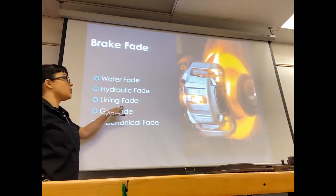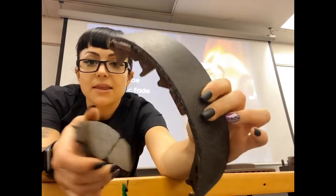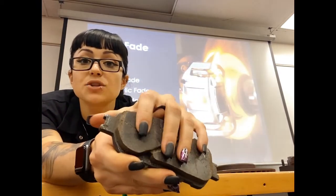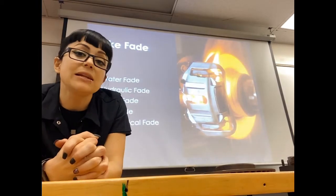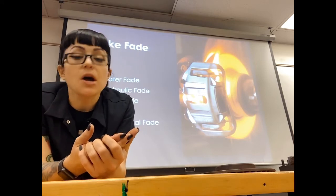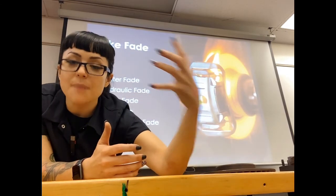Lining fade is when the brake pad or shoe material gets too hot for what it was designed for — it will smooth out and essentially not create any friction at all, so you won't stop the vehicle. We need friction in order to stop. Lining fade is when the brake shoe or pad has overheated beyond its capacity. Pumping the brakes is not going to help — they need to cool down. The scary part is when they overheat, your brake pedal feels completely normal; it doesn't feel spongy, it feels exactly like it normally does, except you don't stop.